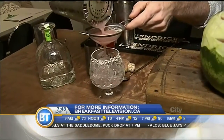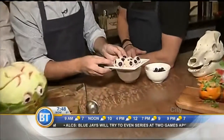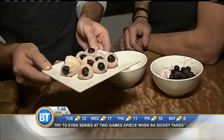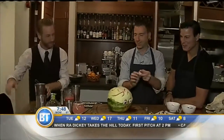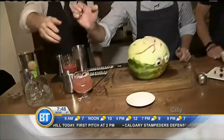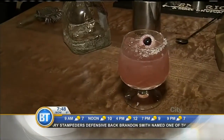Using a double strainer and tea strainer, we strain the cocktail into the glass. Chef Sean also made some eyeball garnishes — candy lychee fruit stuffed with blueberries to give the brain fluid some blue eyes. We drop one of those eyeballs in and top it off. There it is: brain fluid!